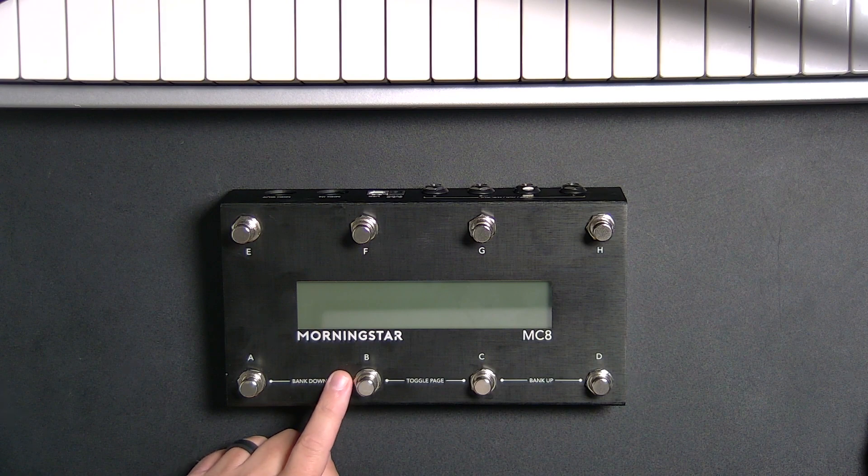If you're a guitar player looking to control Ableton Live with your feet, I think this is the perfect MIDI controller for you. In this video I'm going to be reviewing the Morningstar MC8 and showing you how to connect and program this to use with Ableton Live. So let's dive in and get started.